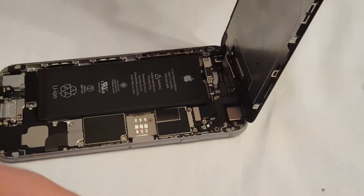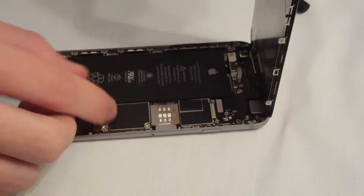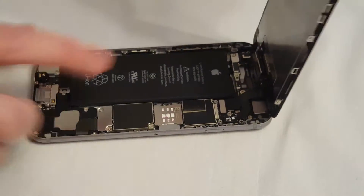You can unscrew it — I've already unscrewed it for you guys — and here are these cables. If you want to remove the phone screen, you just unplug all the cables; they're like Legos but a lot harder.